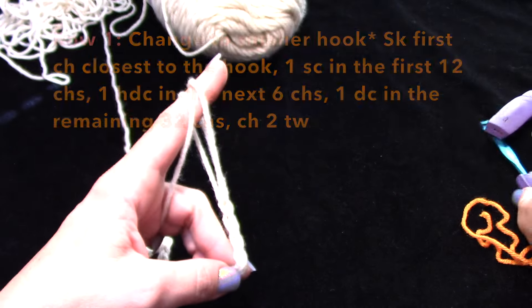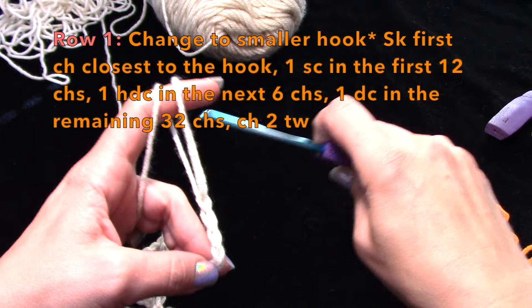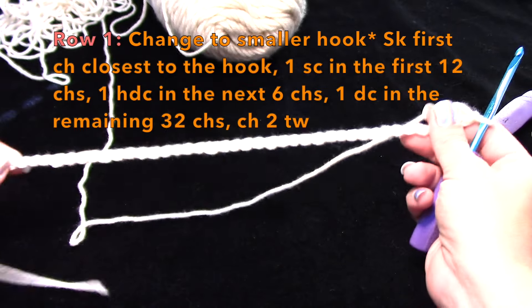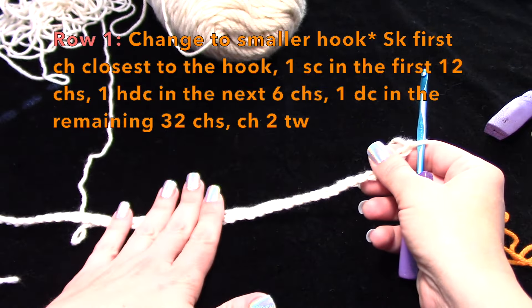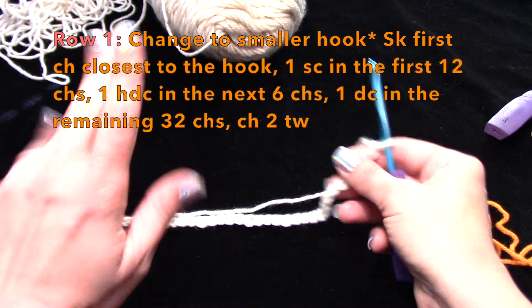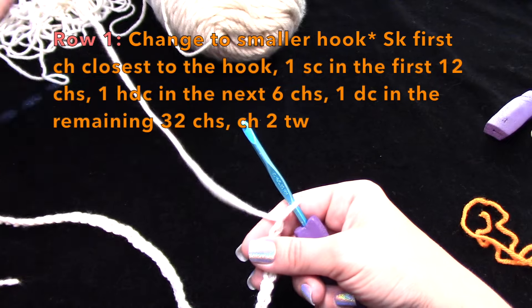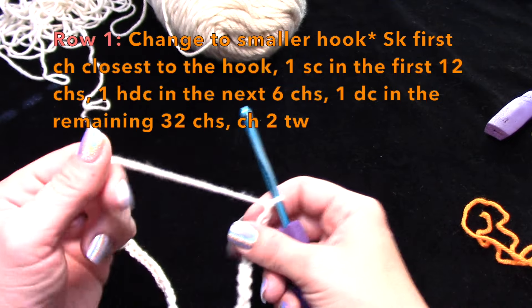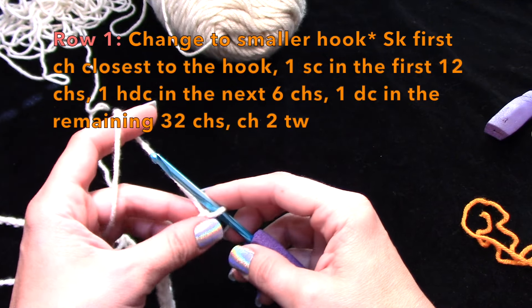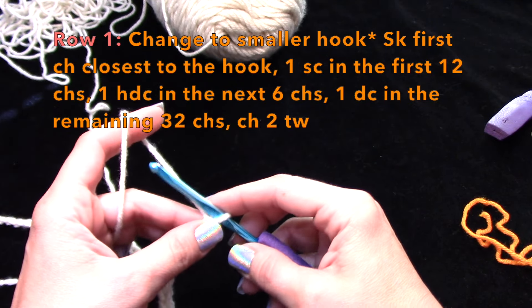I'm going to change my hook to the H now. Chaining in the bigger hook helps your starting chain and your starting rows lay flatter. You can do that with other patterns too — it does help with the tension and stuff like that. All right, row one: we're going to work 12 single crochets.